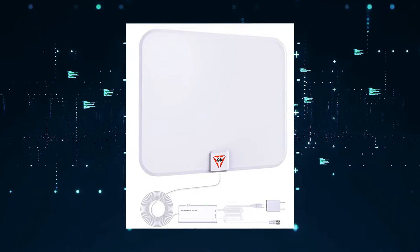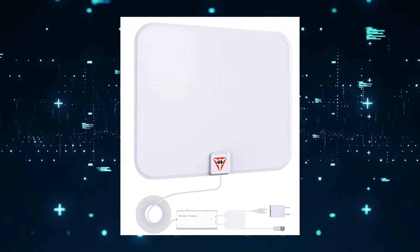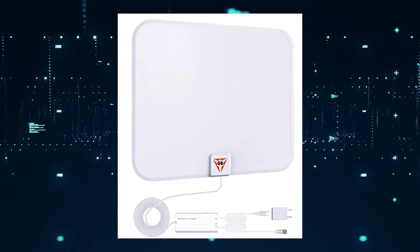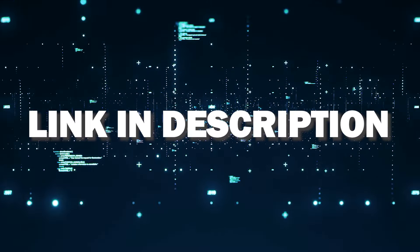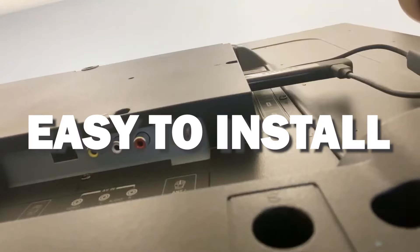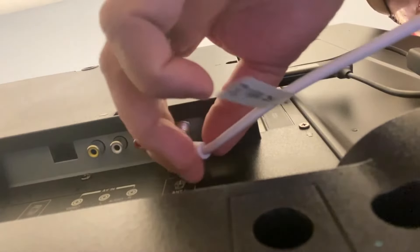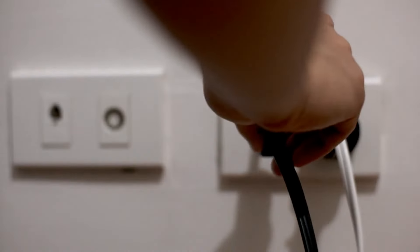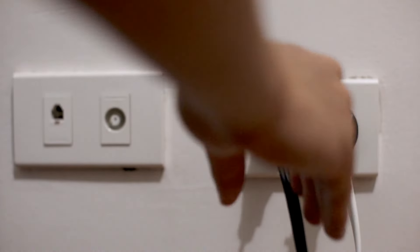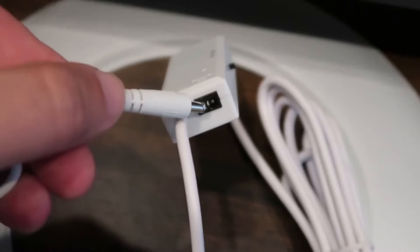The first way to get local channels would be through this antenna here. I have tested this one and found it to be a great option among the many antennas that are out there. I'll put a link in the description down below of where you can get this particular one. This thing is really easy to install — just plug the coax cable into the back of the antenna jack on the TV, then plug the AC adapter into any wall outlet to give it power, or you can plug the power source into the transmitter on the antenna itself.